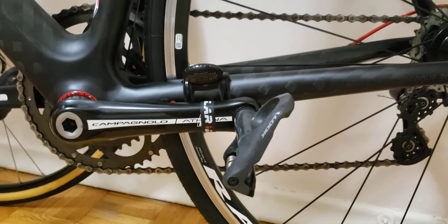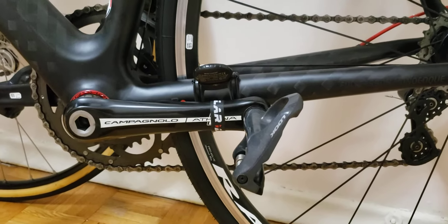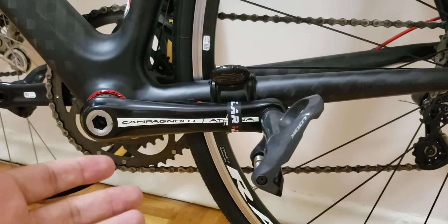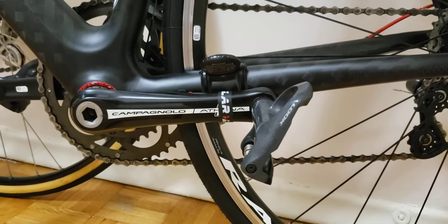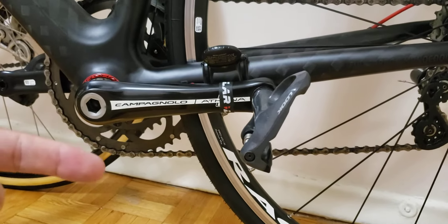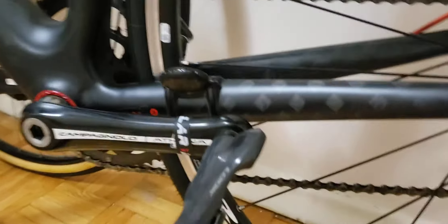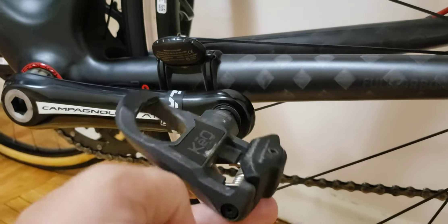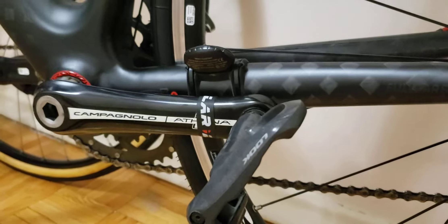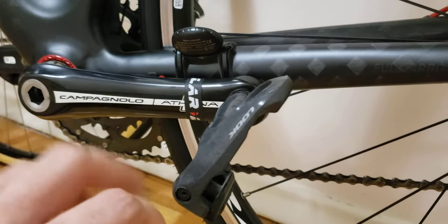By the way, I'm not sponsored to make this video — this is going to be 100% honest, and you can expect a real take on these pedals at this mileage. The bike came with the cheapest version of Look Keo pedals. I'll put a link down in the description where you can purchase them on Amazon in case you like them. Let's start off with the functionality.